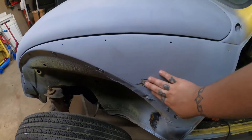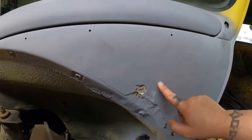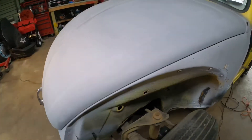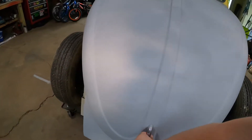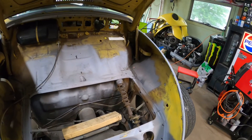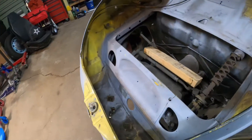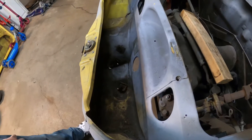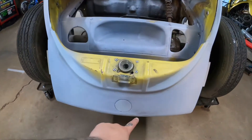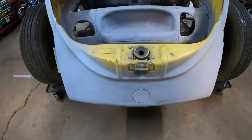This whole part is Bondo again — pretty thick. You can see from the inside it looks like this was dented, I don't know how, maybe a hammer or something. It doesn't look like it was hit from the front, just some dents in there. I don't have a light so I can't really show you. It's not in bad condition overall. I patched up some holes that were here from license plate mounting and whatnot.